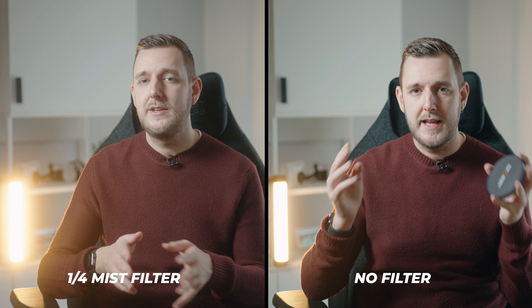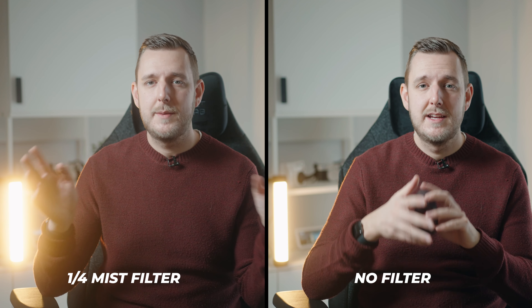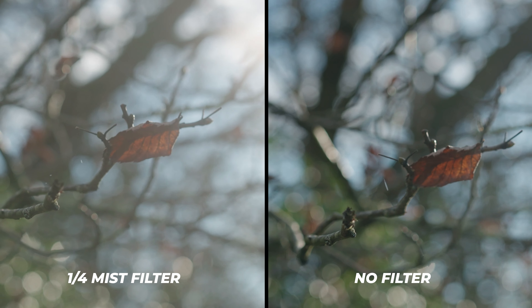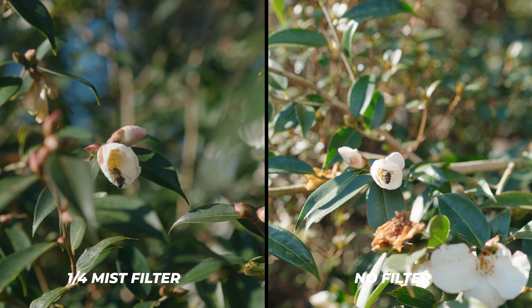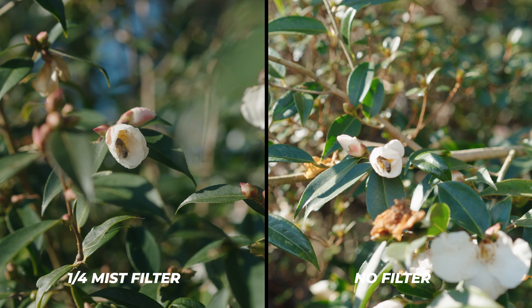It should be a bit soft around here as well. I'm going to put these images side by side — without the filter versus now — and you should really see a difference, mainly where this harsh light is, but the whole image should be a little bit softer with a more pleasing roll-off. These mist filters take away that 4K sharpness and soften the image without actually ruining the quality, giving you that dreamy look and softening really harsh light.